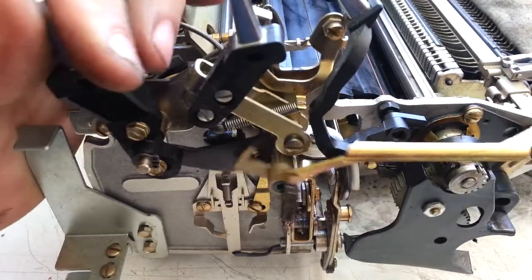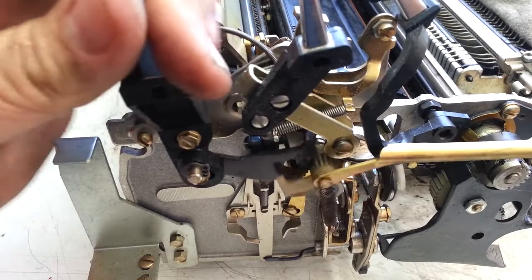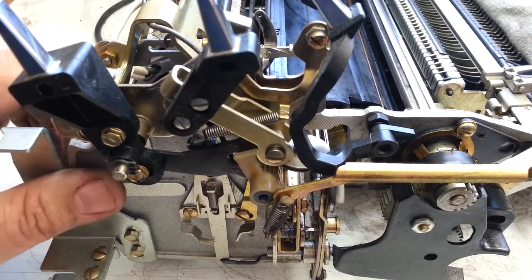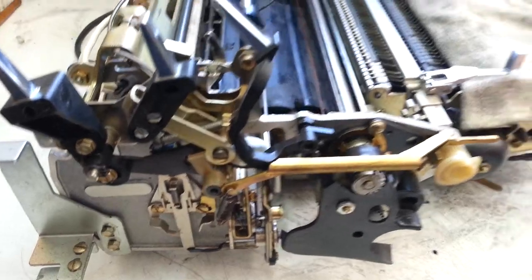I'm still looking and it's still binding. It's working free until it gets to this binding point and I'm still trying to figure it out. I'm probably 10 minutes into it, which is a long time for something that should go pretty fast. But we're looking right at the problem.